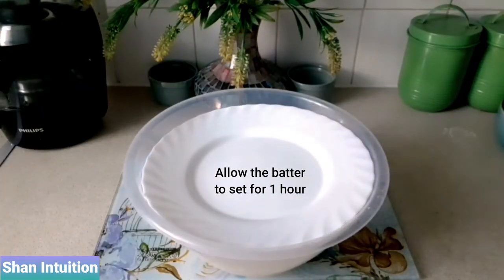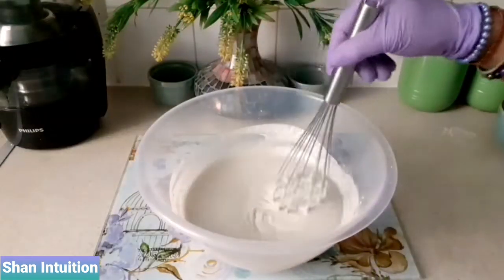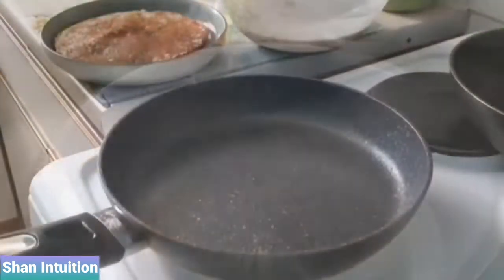The mixture will thicken slightly, so you can add a little more coconut milk for the right consistency, which is similar to a pancake but slightly thinner.